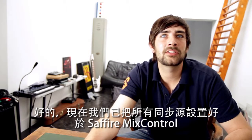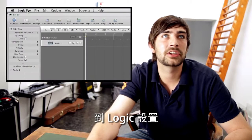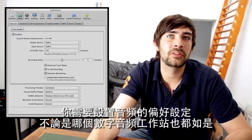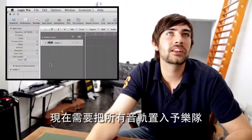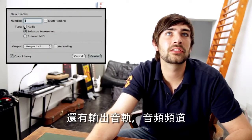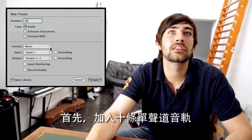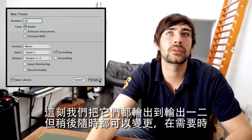Now we've got all our sync sources set correctly in Sapphire Mix Control. I'm going to go and set Logic up. The first thing we need to do is set the audio preferences — just change that to the Sapphire. You need to set the audio preferences up regardless of the DAW you're using. Now we need to add all the tracks in for the band — we're going to add 10 mono audio tracks, make them ascending, and set them all to output to 1 and 2 for now, which we can change afterwards.